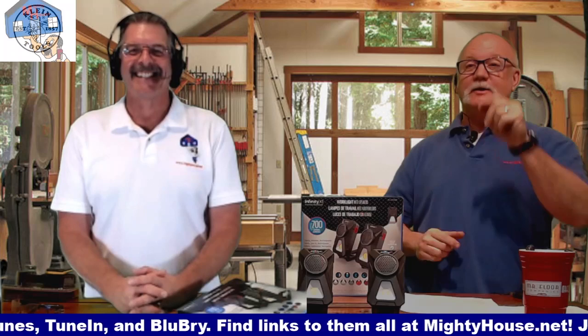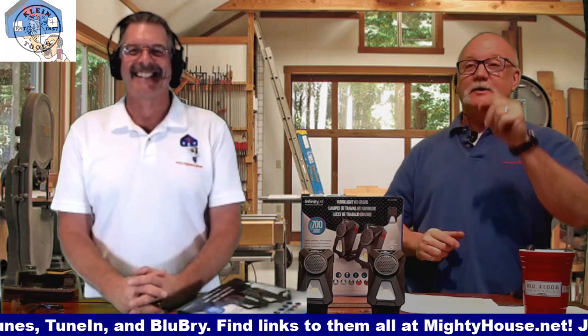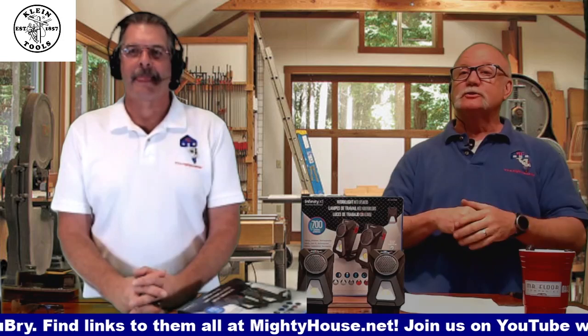We're back, and today we're going to bring some sound onto the job site and have a little bit of fun — and of course, shine a little light on it at the same time.